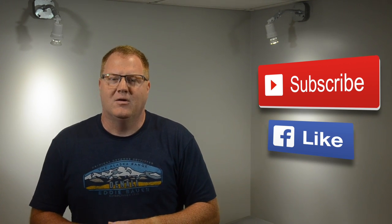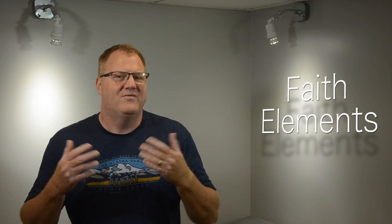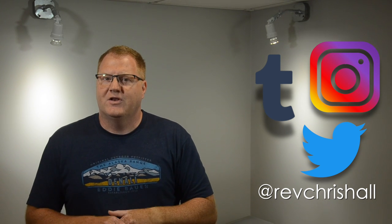Exploring the elements of faith can be a lifelong pursuit. Knowing what questions to ask can be the hard part. If you like what you saw here, be sure to like and subscribe on YouTube or like and follow on my Facebook page. My goal is to have a new video uploaded every week. I'd love to hear from you — share your thoughts, or if you have a faith question or video suggestion, send me a message. You can also find me on Twitter and Instagram, or my written blog on Tumblr by searching at Rev Chris Hall. Please feel free to share this video if you think someone else could benefit from it. Thanks for watching.